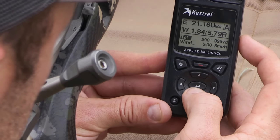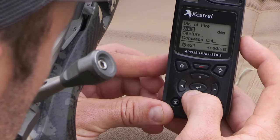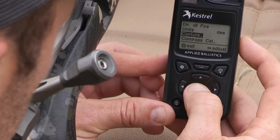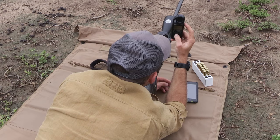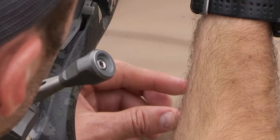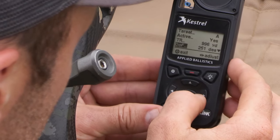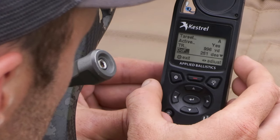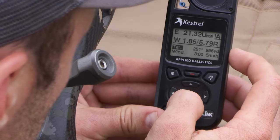For ultimate accuracy, under target we scroll down to direction of fire. Once the Kestrel is calibrated, we go up to capture, enter the capture function, hold the Kestrel up facing the back of it toward the target, and hit capture. It's captured at 251 degrees. This is very important because, combined with the latitude we sent in the first step, it helps the Kestrel determine the Coriolis effect and other factors when shooting really far.